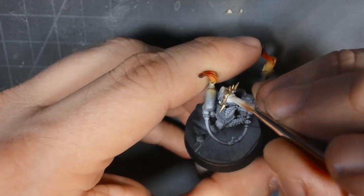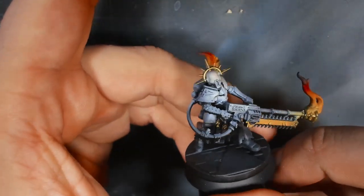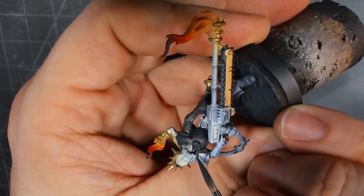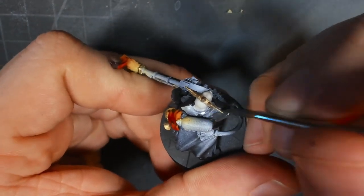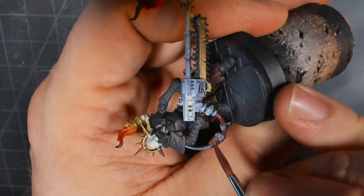I then went in and just did a base coat on the face with Panzer Aces, which was really fast — nothing too special going on there. After that, I went in and re-based with black on all the armor bits, as well as some burnt red on the cloak and the cabling of the flamer itself.